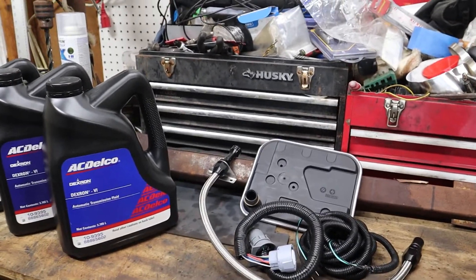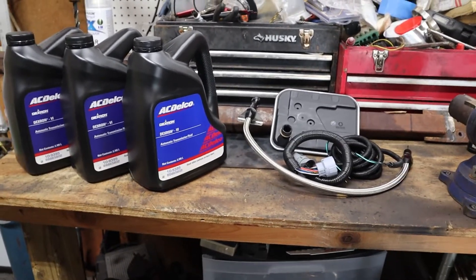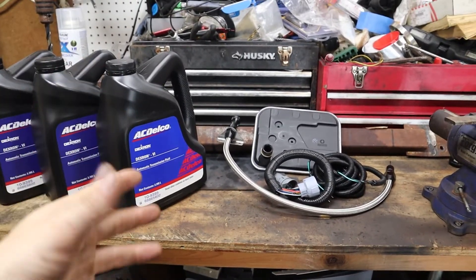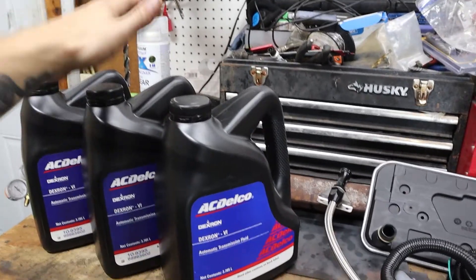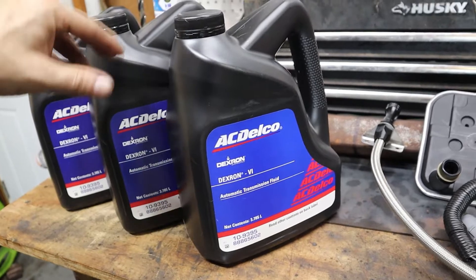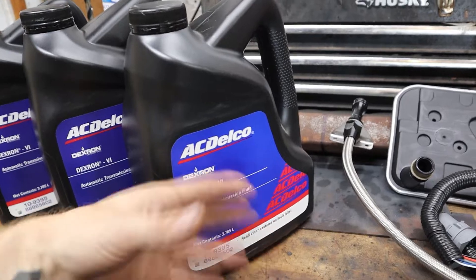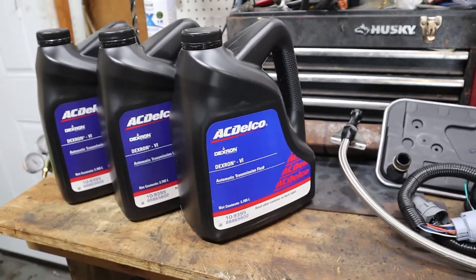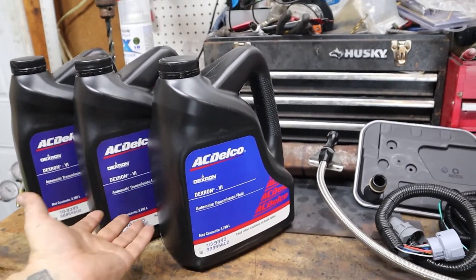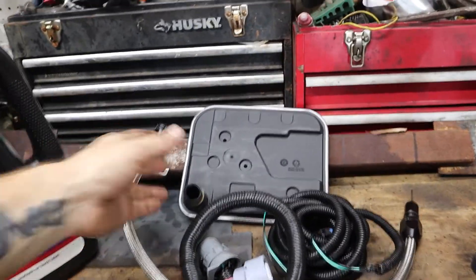What we're going to do today is wrap up the 4L80 install. We've got it installed but there are a few things we still have to do. Obviously we need to fill it with fluid — that's why we got this Dexron VI, which was thirty dollars a gallon on Amazon Prime. That was actually the cheapest place I found it, and it's AC Delco, so it's got to be good.